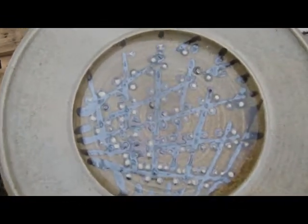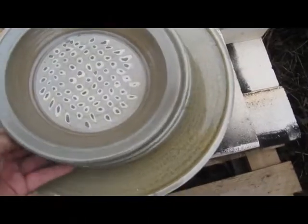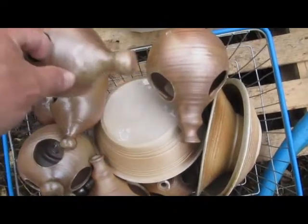Unfortunately, I've got a little hairline crack running around the big bowl, but that's a maker's fault. I've got some little birdy houses or bird feeders.